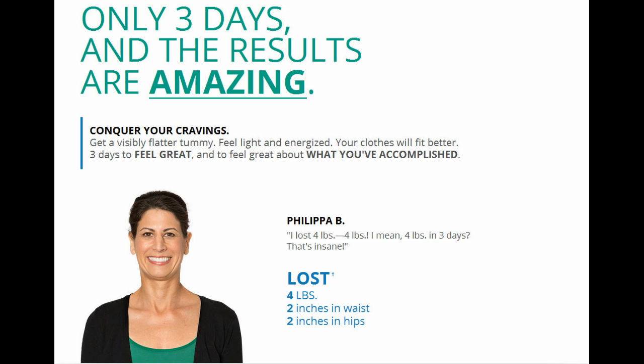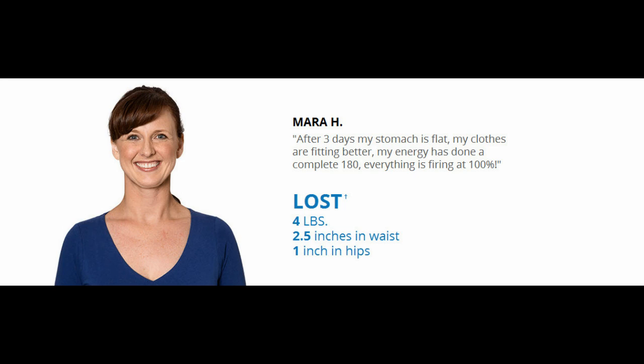How does the Three-Day Refresh work? For three days, you'll have a Shakeology shake for breakfast along with a fruit option. A fiber sweep digestive health drink later in the morning. A satisfying high-protein Vanilla Fresh shake for lunch accompanied by fresh fruit, vegetables, and healthy fat options throughout the afternoon. For dinner, you'll have a Vanilla Fresh shake along with your choice from a list of delicious, easy-to-prepare dinner recipes. You can also have tea twice a day.